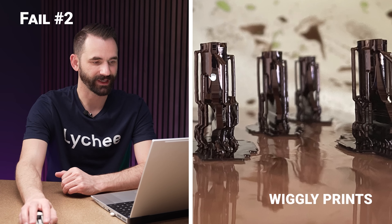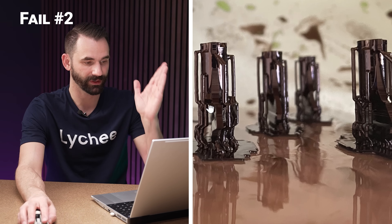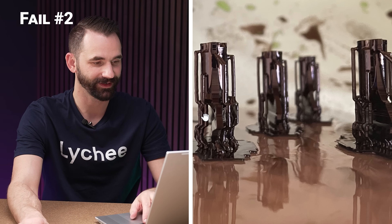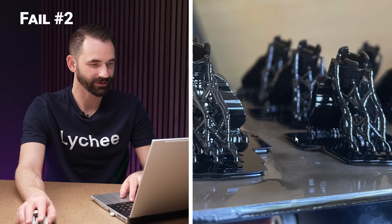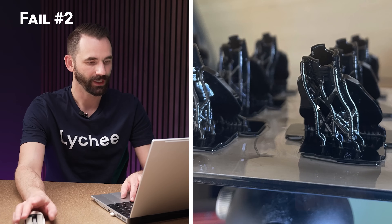This next one's pretty funny. What's going on here is the whole thing is just really wiggly and squiggly — it's not supposed to look like that. It's supposed to be straight. Those supports aren't supposed to be doing a little dance. Definitely not correct. From a different angle, it's the same thing — just everything's going crazy. It's pretty funny looking.